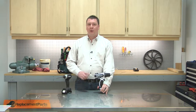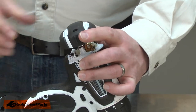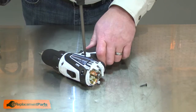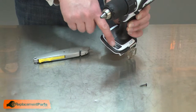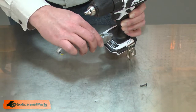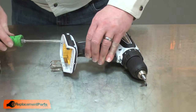I'll begin by removing the rear cover from the housing. Now remove one half of the housing. There's a label between the two sides of the housing — I'll cut that label with a knife and now I can separate the two halves.